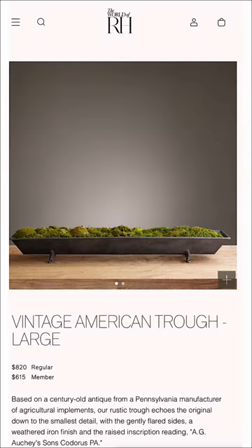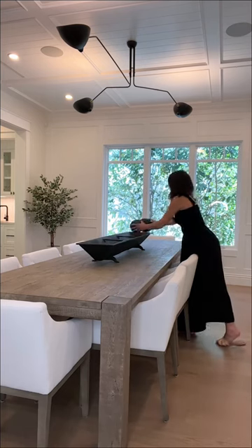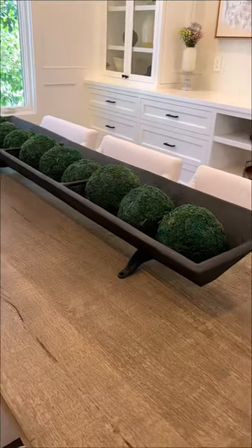Our centerpiece is also from RH and we went with the largest size since our table seats 10. I have it styled with some faux moss balls, but I definitely want to change it up with some candles for the holiday season.